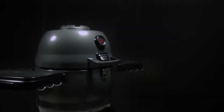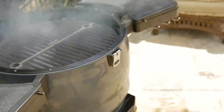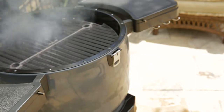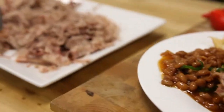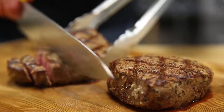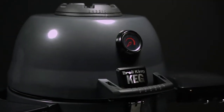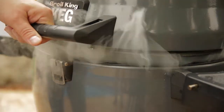The Broil King Keg is an innovative and extremely versatile charcoal Kamado style grill designed for exceptional cooking performance. Create low and slow barbecue classics like fall off the bone ribs, delicious pulled pork, and mouth-watering brisket. Or increase the heat for perfect steakhouse results. The Broil King Keg lets you expand your grilling experience for authentic barbecue flavor.